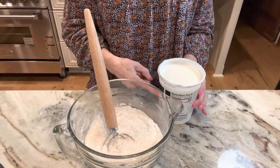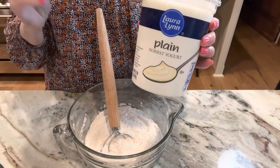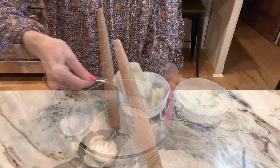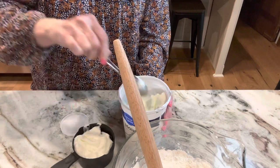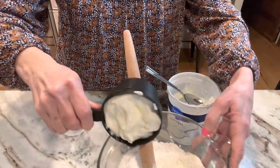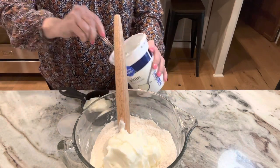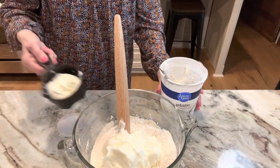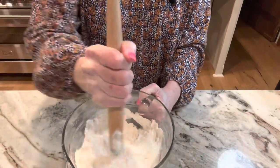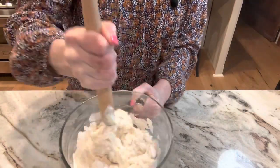Next we're going to add plain yogurt — no flavor in it, plain. You can use nonfat or Greek, but it's got to be plain. I'm going to add two and a half cups of this. I want to try making yogurt — have y'all ever made yogurt? They say it's easy. I'm going to do two cups right in my flour, then add the last half cup. So all the ingredients are baking powder, salt, all-purpose flour, and yogurt.